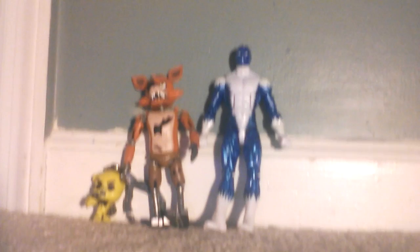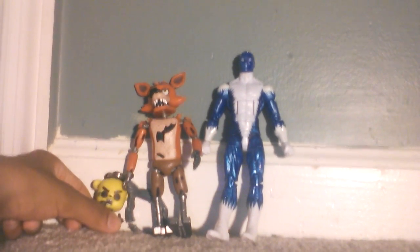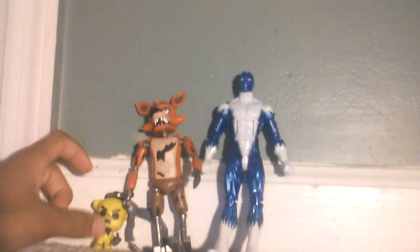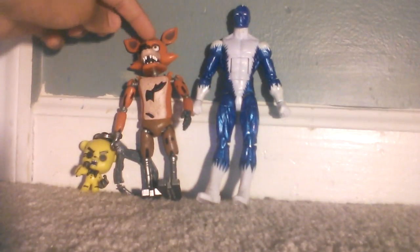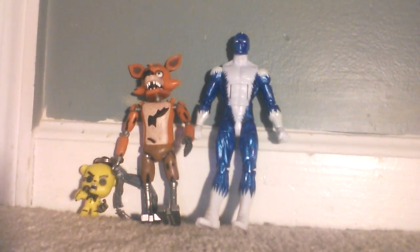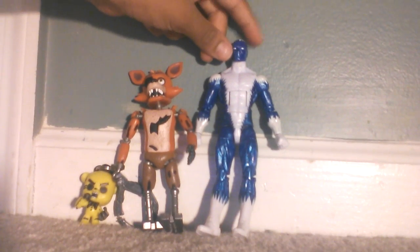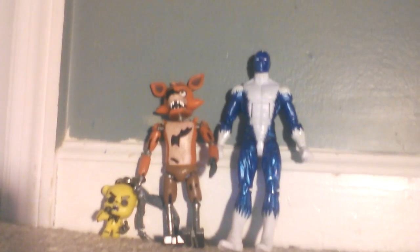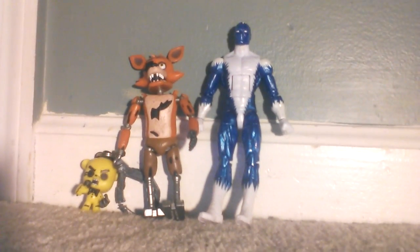Here's Foxy compared to a regular Marvel Legends figure and a Five Nights at Freddy's keychain. Compared to Marvel Legends, I think this is a pretty good action figure. It's like the Bucky Cap but it's pretty good. Hopefully you guys enjoyed this video — like, comment, subscribe. See you next time, goodbye.